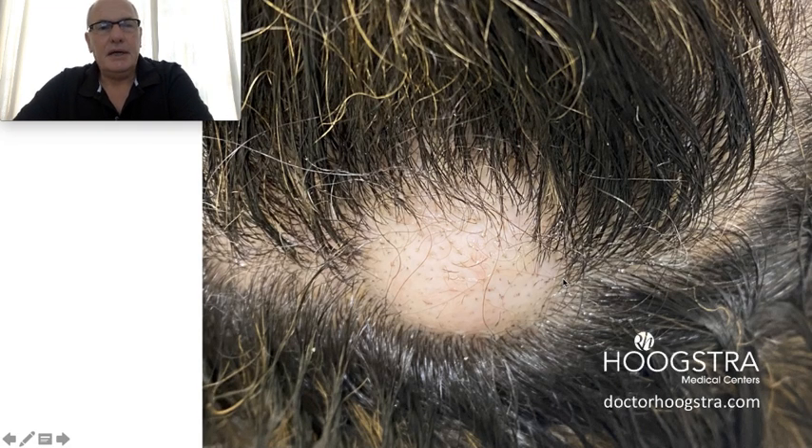This is a sebaceous cyst, and many patients have this kind of benign tumor — epidermal tumors. It consists of a capsule with sebaceous material inside. The patient doesn't go to the operating room because they are afraid of the pain, the time of recovery, and most importantly, the loss of hair.